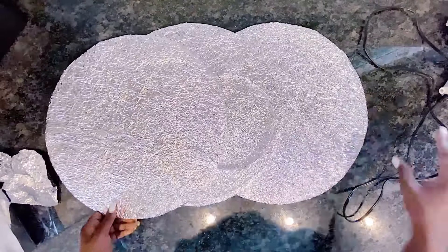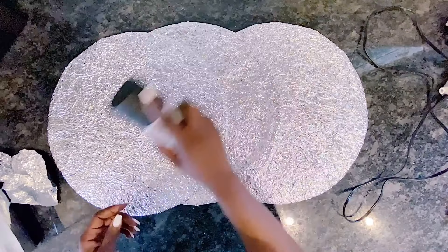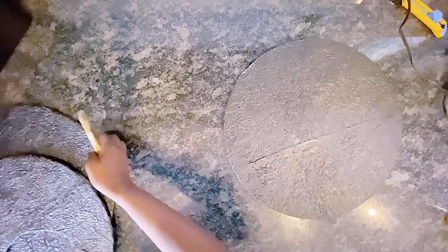I will be using this Krylon chalkboard black spray to spray paint all three pieces. This is what it looks like after — I had them all spray-painted black, and once dry I went ahead to use the treasure gold paint.